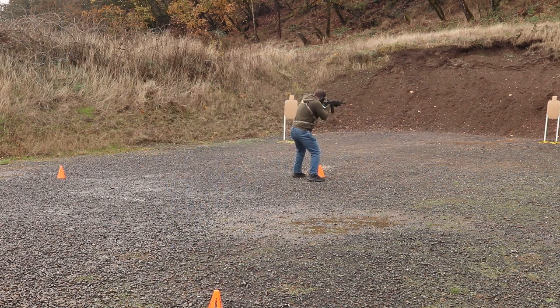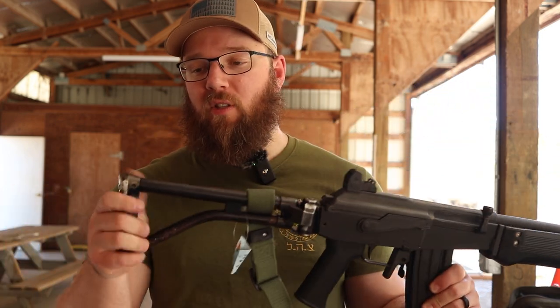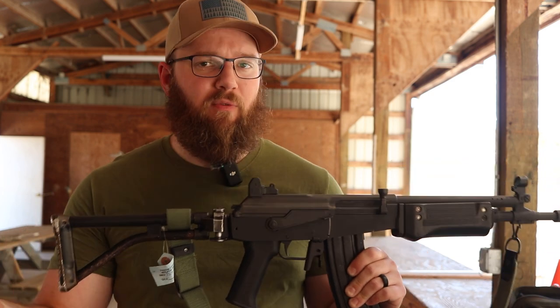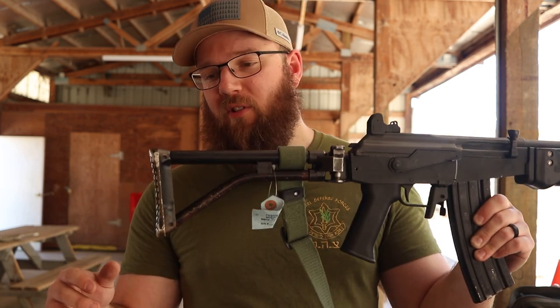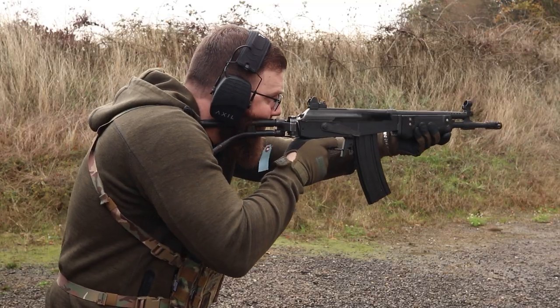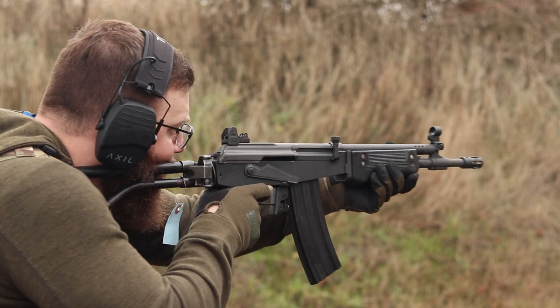The furniture — the handguard, pistol grip, and stock — are all OG style. You've got the polymer handguard up front. This thing definitely shows some use and abuse, which I kind of dig. I thought about trying to swap it out for some wood furniture, but I just like how gritty this thing looks. I was considering refinishing it, but I just like the look of it being worn like it is.